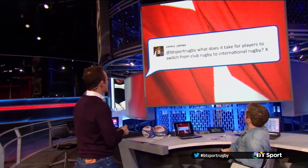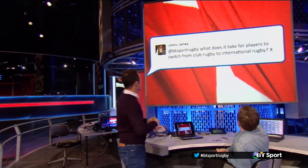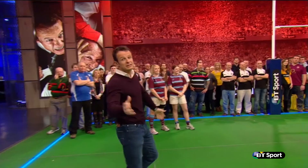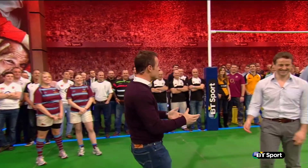We had this question from Jimmy James earlier in the week: what does it take for players to switch from club rugby to international rugby? Fortunately, we've got a guy that played for about 20 clubs, so he's gone back from international rugby. Admittedly, he didn't play much of that, but Gomez, you've got the opportunity to go back.